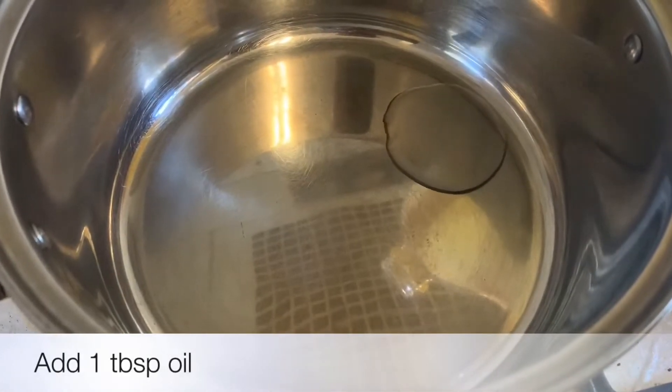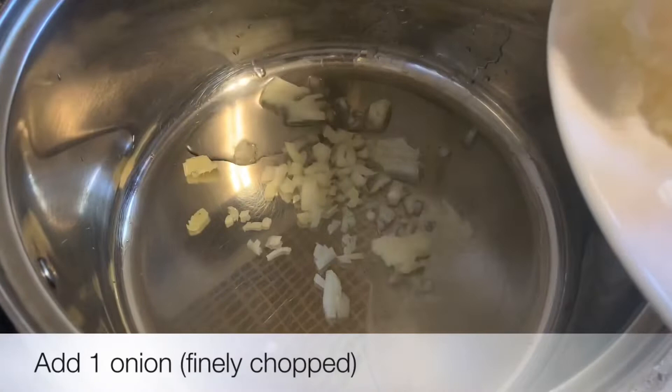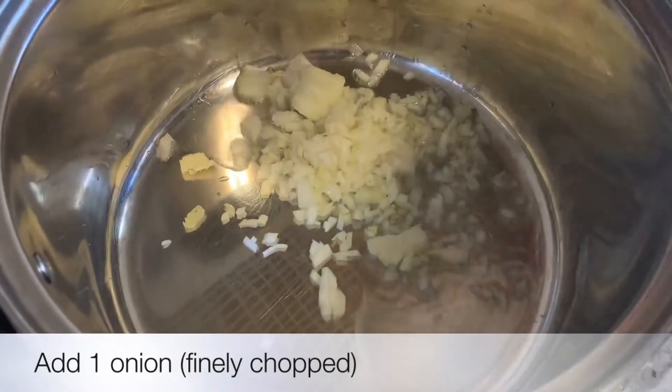1 tbsp of the soup, 1 tbsp of the onion. I will fry this to a golden brown onion.